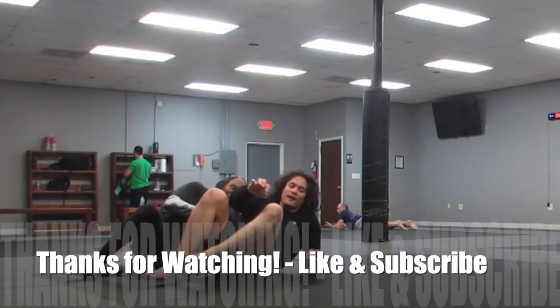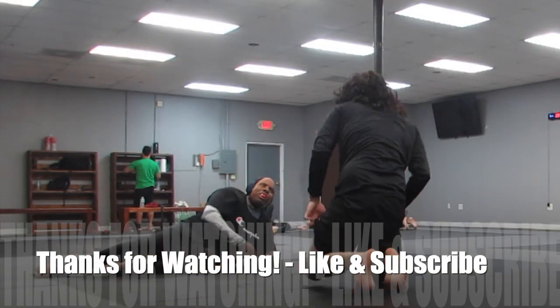And that's time. All right guys, thanks for watching. As always, don't forget to like and subscribe. Until next time, peace.